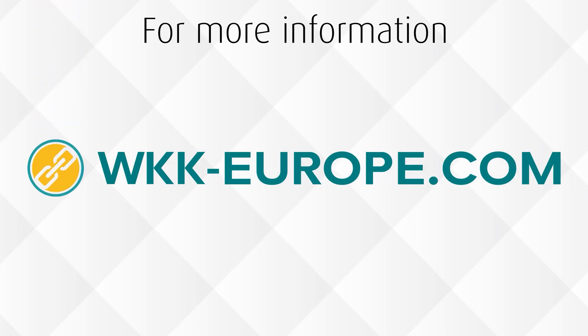You want more information? Visit wkk-europe.com or contact us for advice.